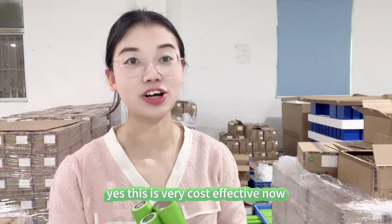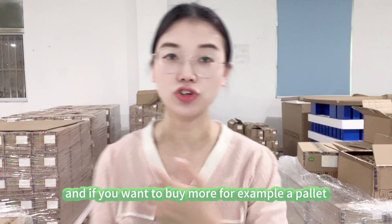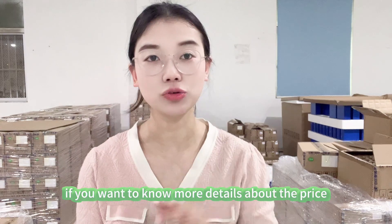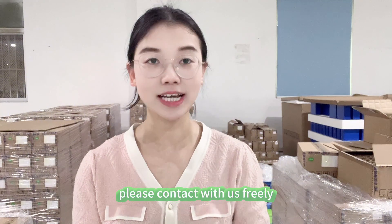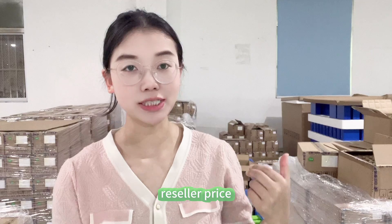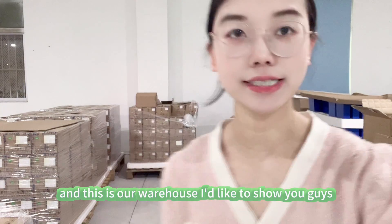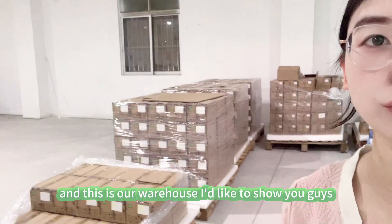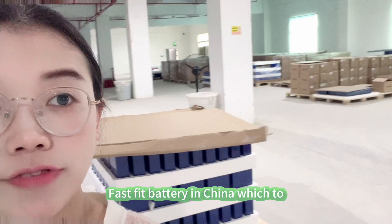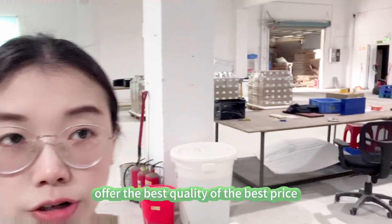If you want to buy more — for example a pallet of 3000 pieces — the price will be even cheaper. Contact us freely for more pricing details. We support both reseller and distributor pricing. This is our warehouse — we are a distributor of lithium iron phosphate batteries in China, offering the best quality at the best price.